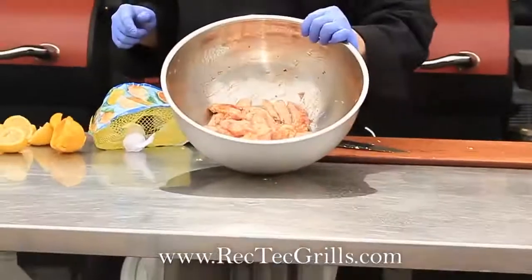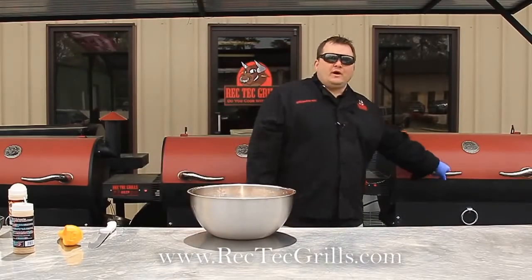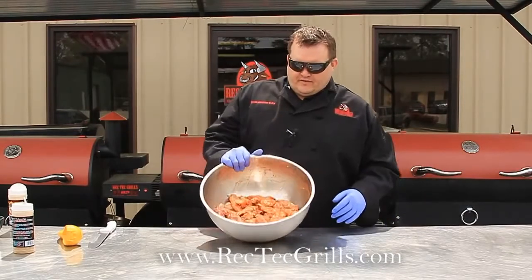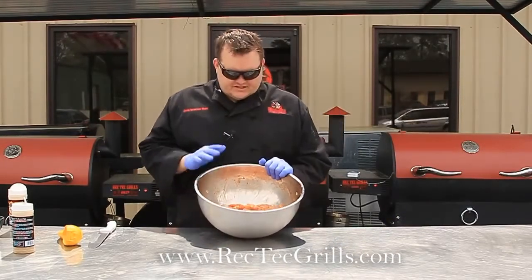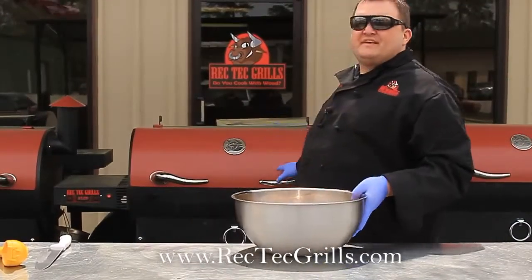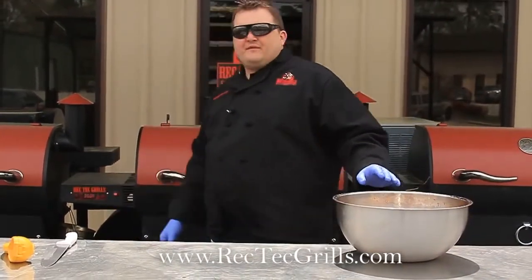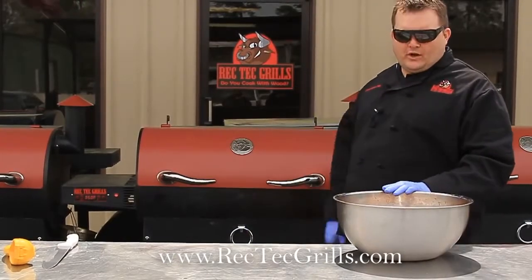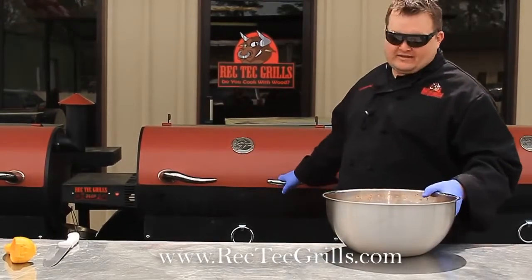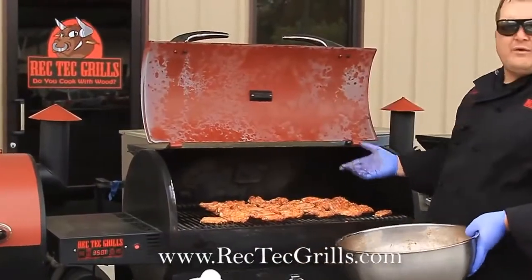So we'll see you in about 30 minutes. We've had these wings marinated for 30 minutes — just some lemon juice, some garlic, some paprika, and some Greek seasoning. We're going to put them on the Rek-Tec at 350 degrees for one hour. The computer will take care of the rest. We're going to do them for one hour at 350, and then we're going to toss them in some Rek-Tec barbecue sauce.